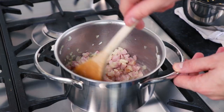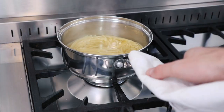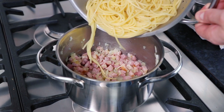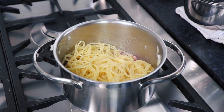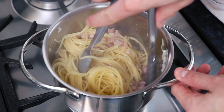When your spaghetti's finished cooking and you've finished frying off your onion, garlic and pancetta, remove the spaghetti from the heat, then drain the spaghetti, setting aside some of the starchy water for later. Then pour the spaghetti back into the saucepan with the onion, garlic and pancetta, then thoroughly mix these ingredients together.